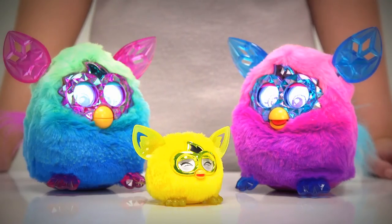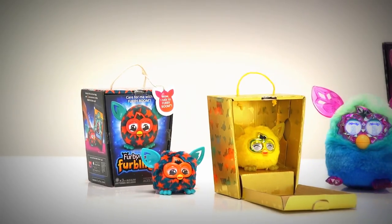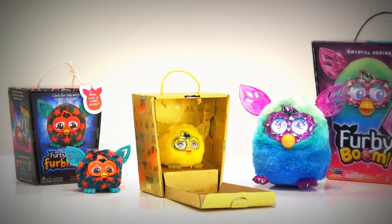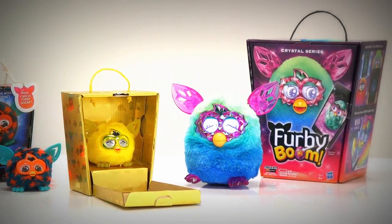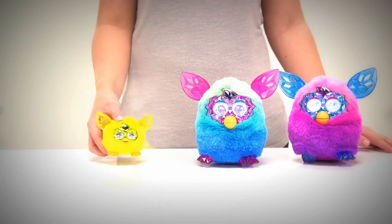They can change their personality depending on how you treat them, so be nice. If you have a collection of Furbies, they'll communicate and play if they're close together. But be warned, they're a noisy bunch that love chattering away for hours.